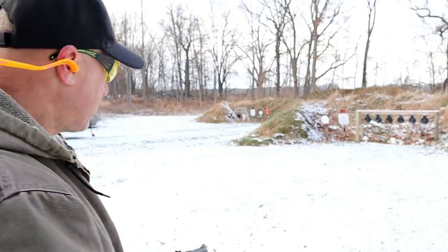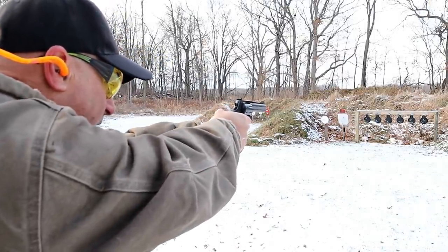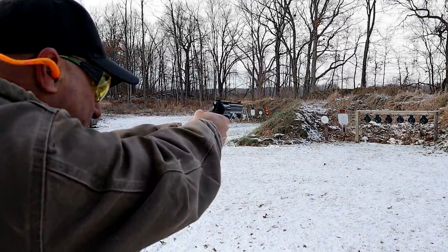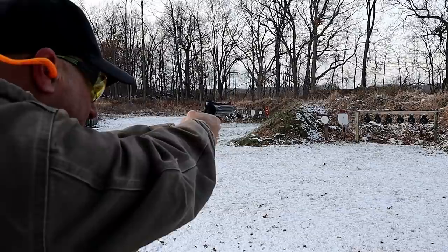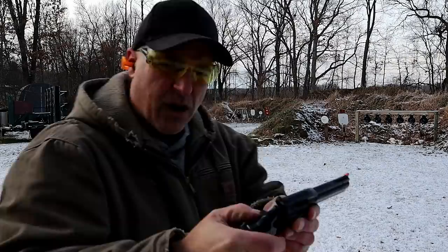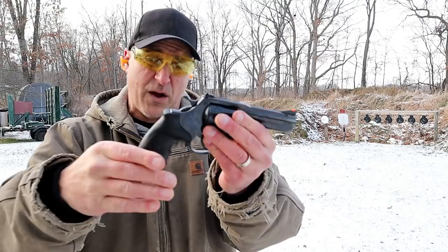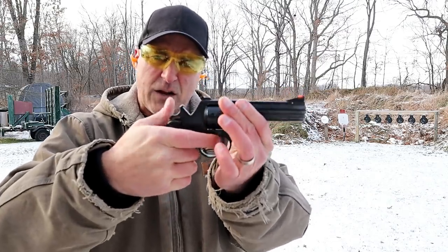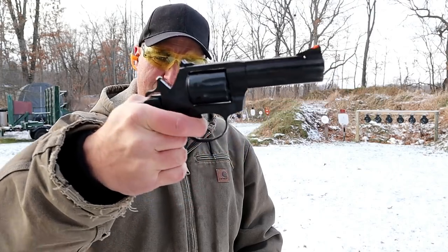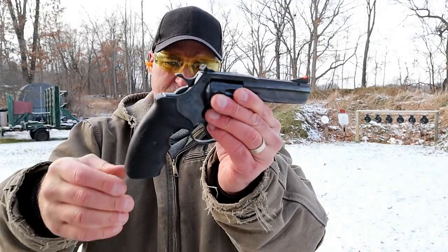With the 22 Magnum, about 12 yards away, let's see how I do — we'll start on the right. And there we go. The double action trigger pull is very heavy. I'm measuring the single action trigger pull right around four and a half pounds, but it's a cool revolver.